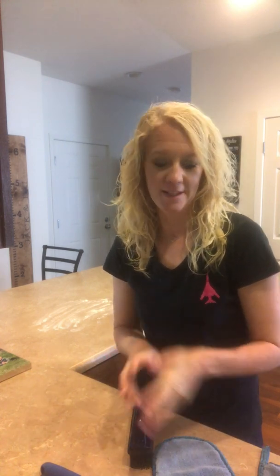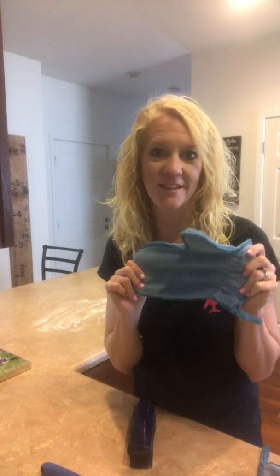Hey guys, my name is Stephanie Sullivan and I am an independent sales consultant and currently an executive sales leader with Norwex, here today to talk about the awesome dust mitt.